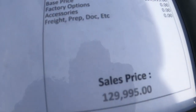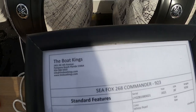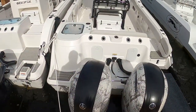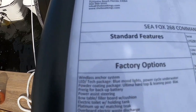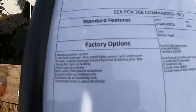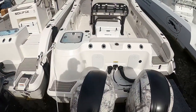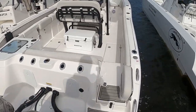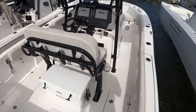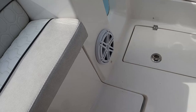All right, $129,000 for a Sea Fox 268 — a 26-foot boat. It comes with a windlass, some decent options, twin 200s, and it's got dual Simrads on it already. Let's take a look. This is semi-affordable for what we've seen here so far. This is interesting — it looks like it pops up for bilge access.